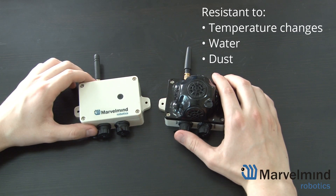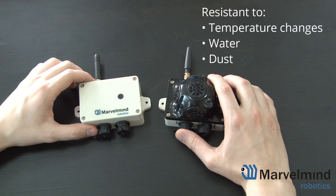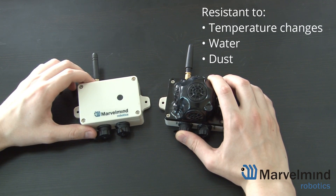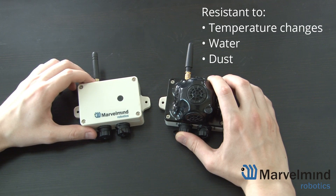While the beacons are IP67 rated, we would still like to emphasize that the beacons are not meant to work in the rain. What the rating means is that water and dust will not damage the device.